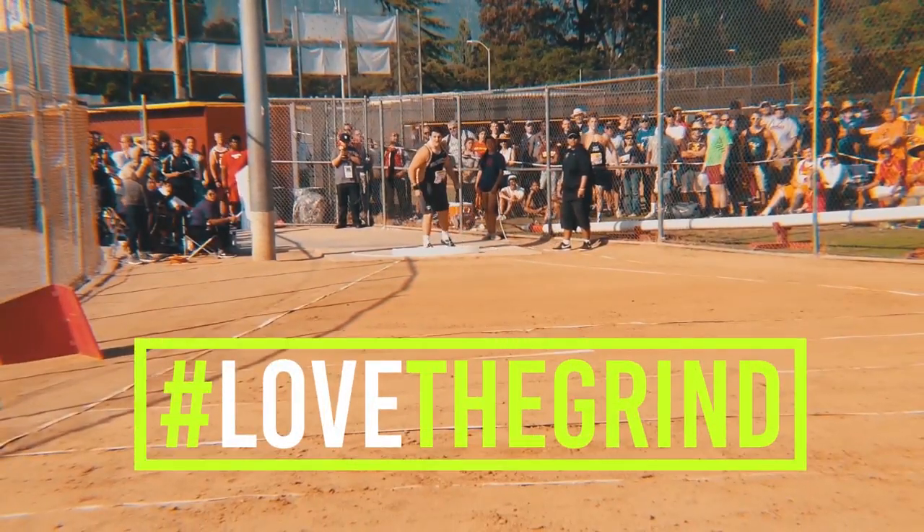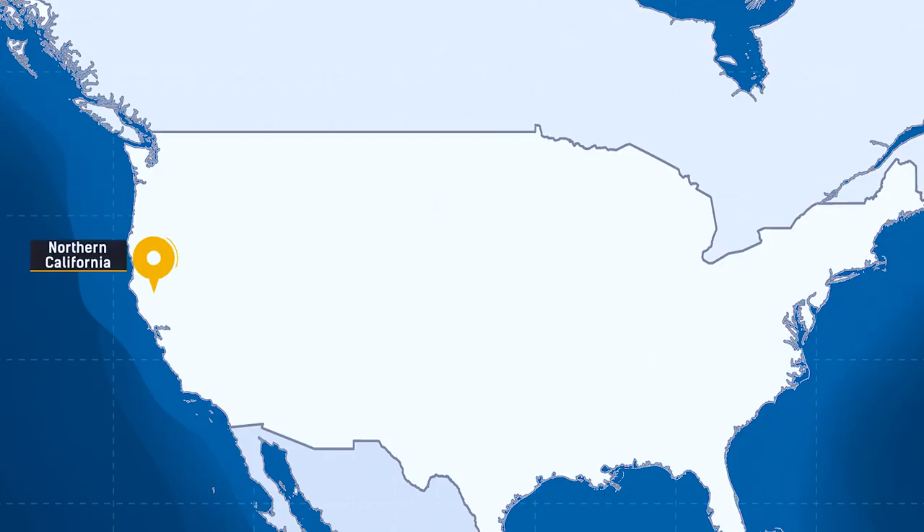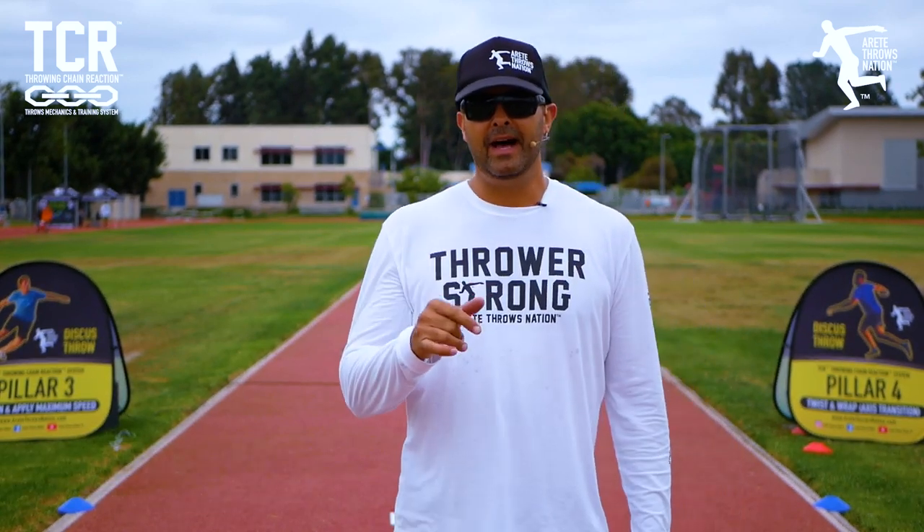The throwing chain reaction system. We're starting off the second half of the Summer Throws Tour. We're in Southern Cal.